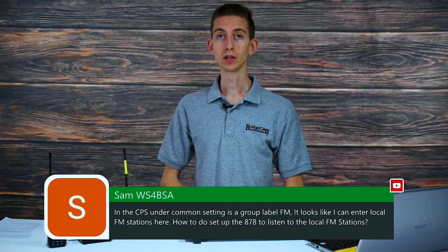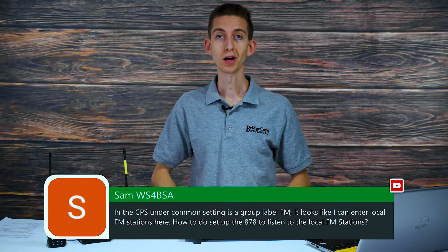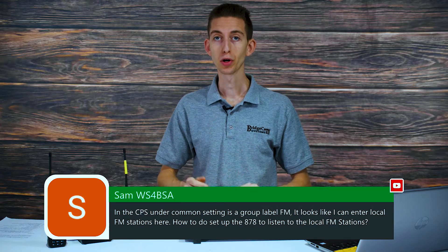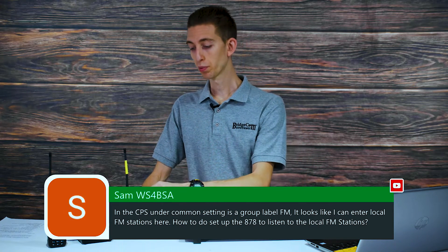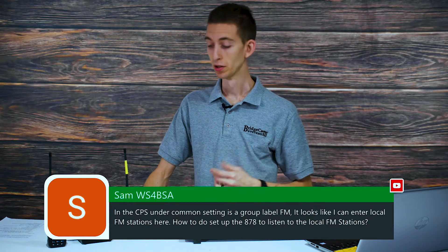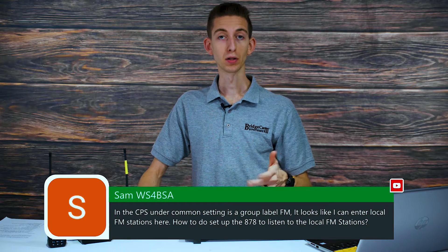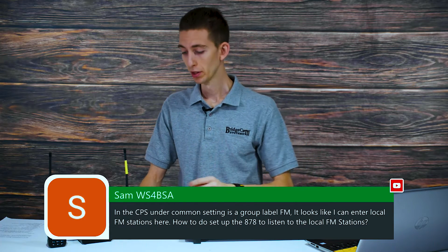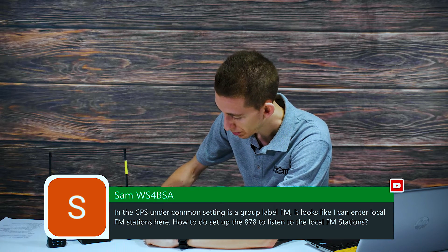Basically, you can either create a list of them or you can just rotate your channel knob to the station just like you would in your car. What you will want to do is program a button for it. On my personal radio, I actually have the top button programmed to activate my local FM stations. It works well for me. The way you would do that to set that button up, we'll do it here real quick.